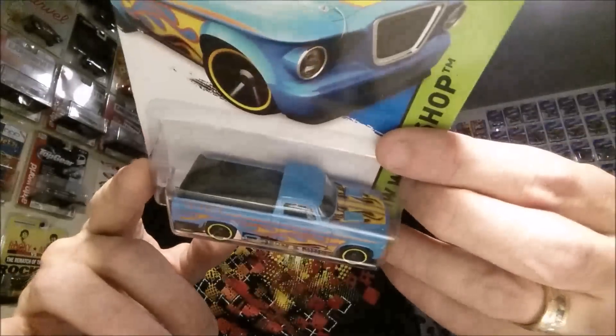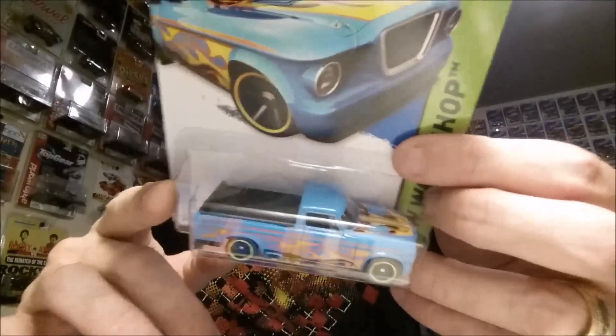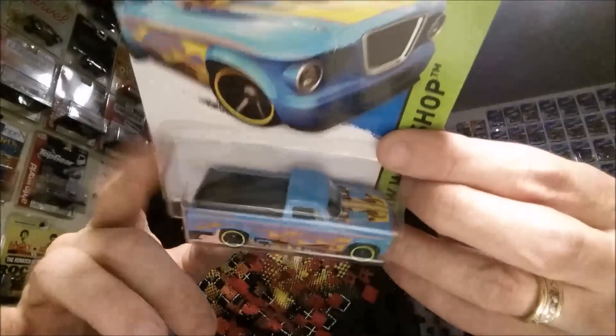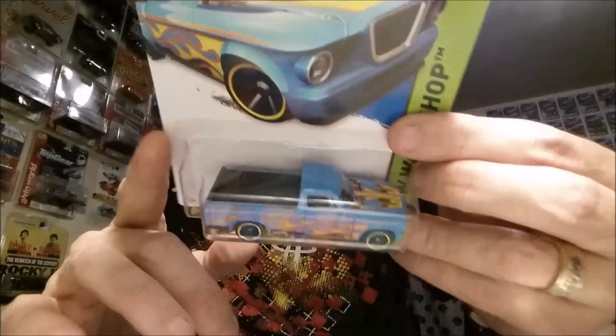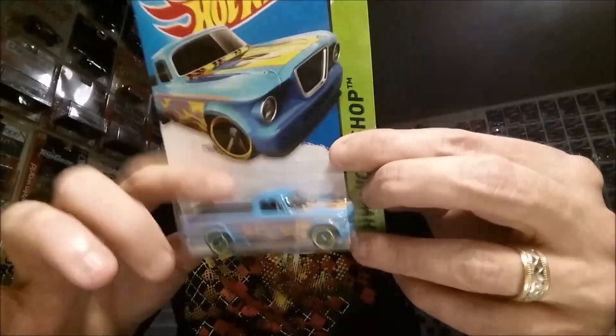Big shout out to Hot Wheels by Moe on Instagram — he does bed cover swaps on his Datsun Bluebird wagons. Really really cool — he chops the back of it off and puts that on there, it's really nice. I may give it a try and I'll definitely give a shout out to him. I don't know if he watches my videos, but whatever.